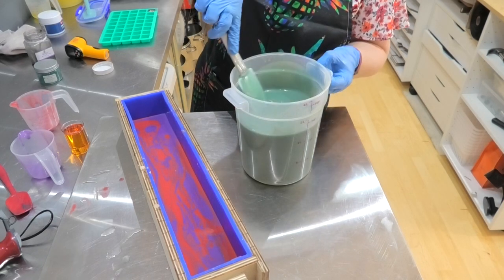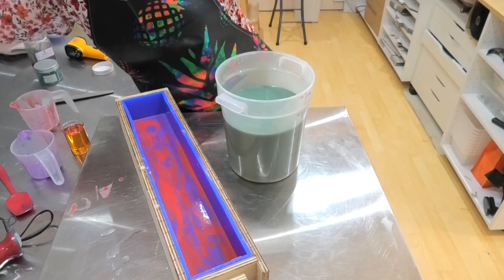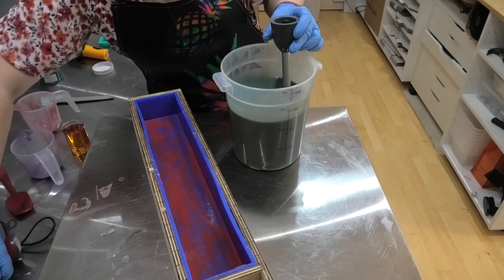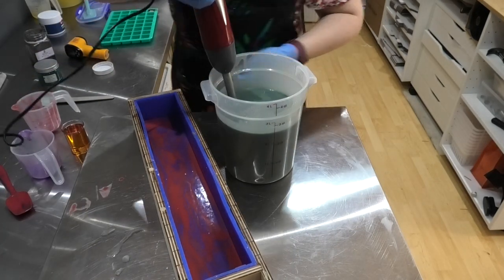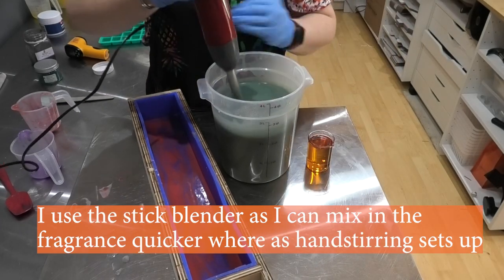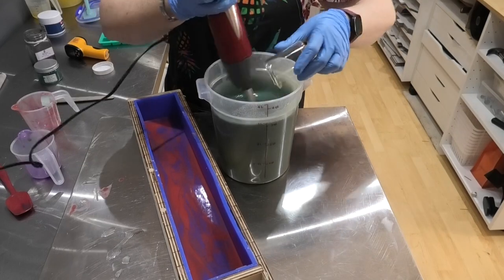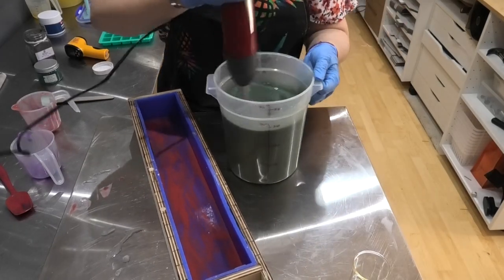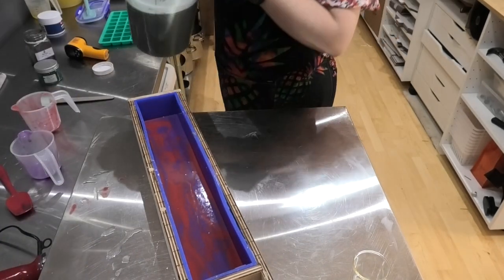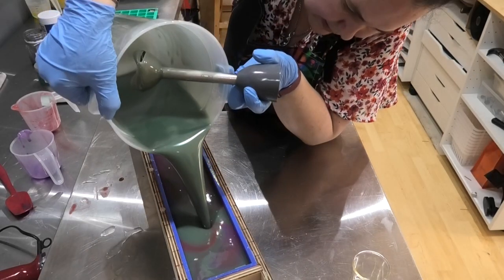So as long as my soap is moving at all times it will stay fluid, but as soon as I stop that movement that is when it sets up on me. What I'm going to do is grab my stick blender, and as I'm pouring my fragrance I am going to be blending this. As soon as I'm happy with it I'm going to pour it in here really quickly — I'm not going to stop moving it, I'm not going to clean my stick blender off or anything. And in to my mold it goes.